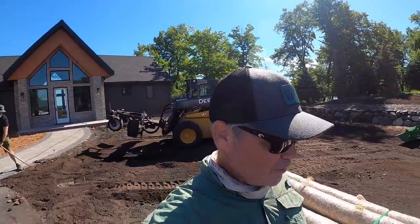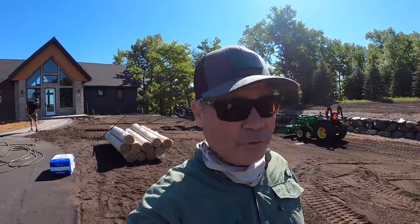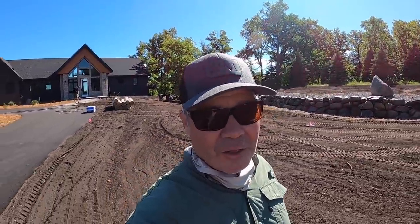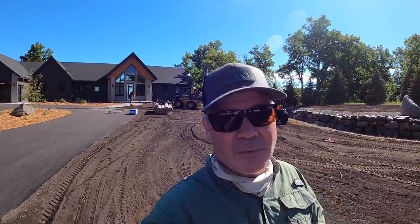Here we are at day two. We've been here a couple hours doing final cleanup around the edges to make sure the grade is right and pulling out the last few rocks. There's a point where you have to cut it off — you could pull rocks out for months. Before we start seeding, I wanted to talk with Zach because there are really interesting similarities between farming and lawn care — we're basically suburban farmers with a different crop.